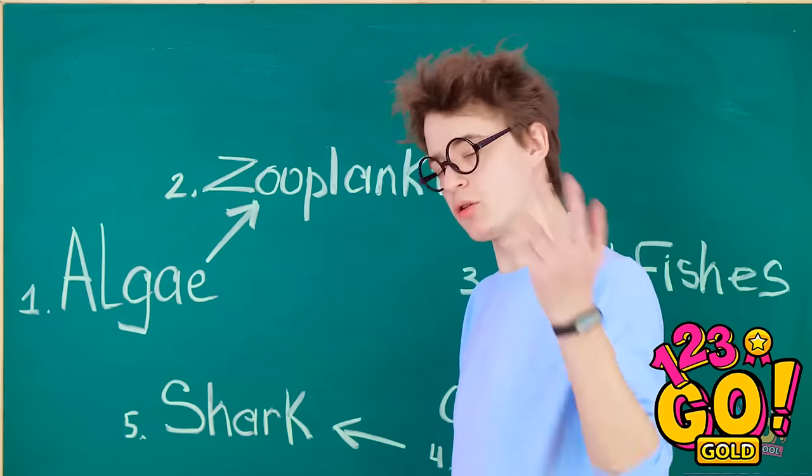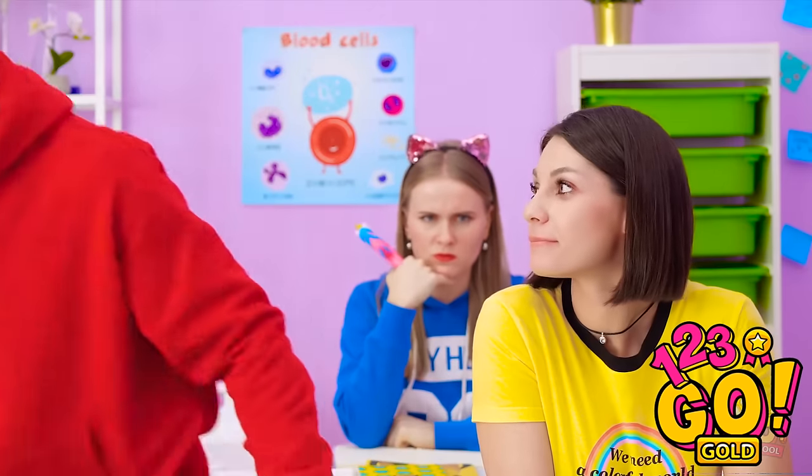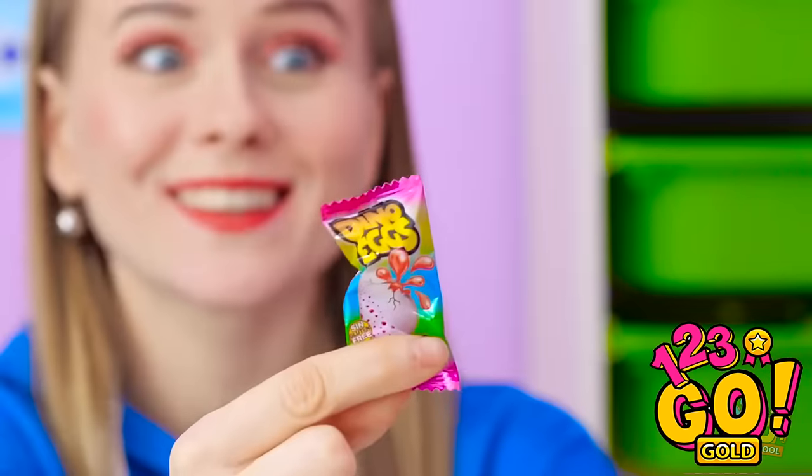Uh-oh! Do I sense a love connection? That's so unfair! Jennifer knows I like Adam! Adam, can you answer this? Oh yeah. I hope my hair looks okay. Regretting that onion bagel. Do you have gum? Here. Thank goodness.